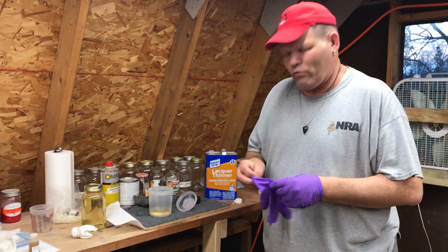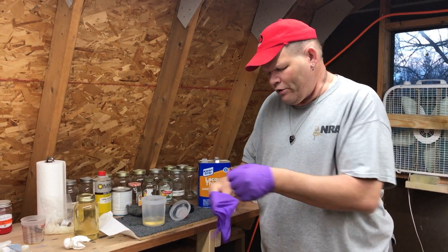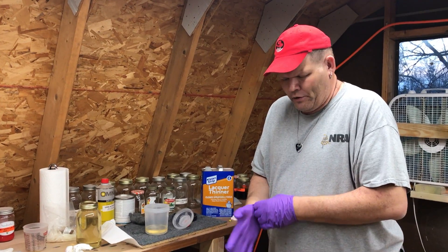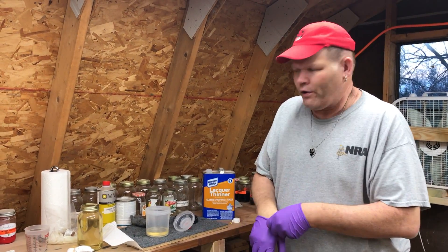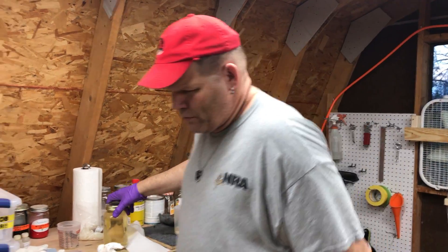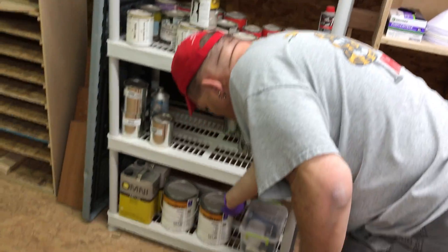What do we put on these guitars, some of the older ones? We use something called nitrocellulose, something that they used in the 50s on guitars. Guitars were originally being painted by Fender. I put it over into a mason jar because it's easier to use, but it comes from Sherwin Williams. No big secret.